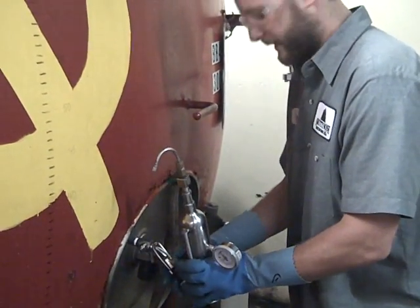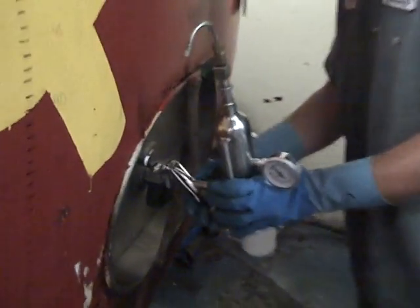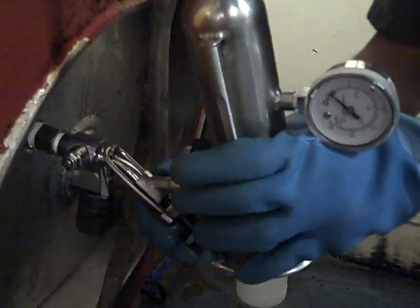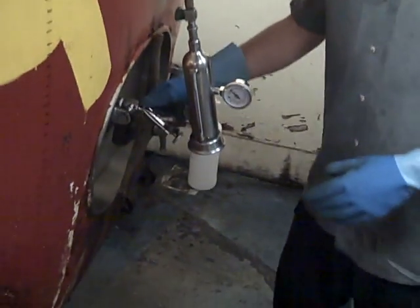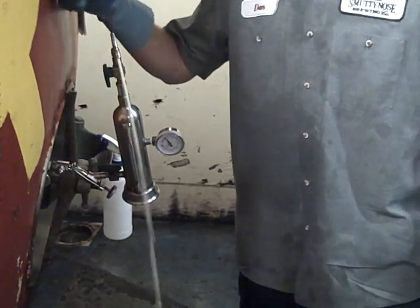Alcohol for sanitation. Attach it to the wicket. Open the valves. Let the delicious dry-hopped IPA run out.